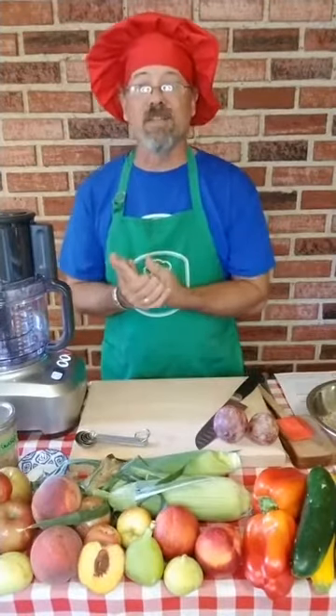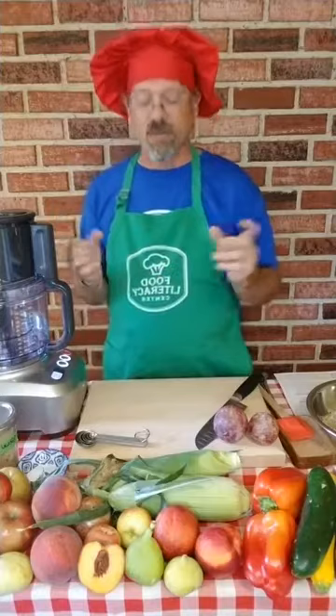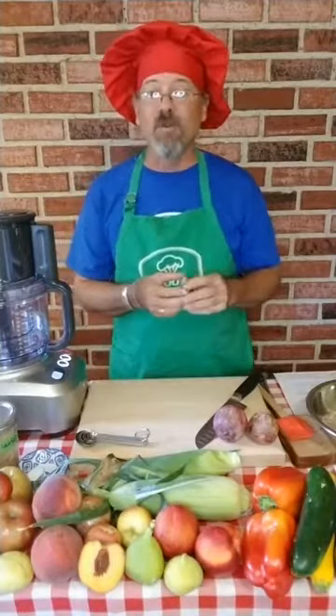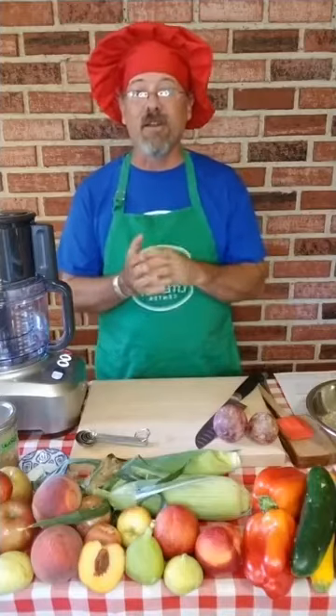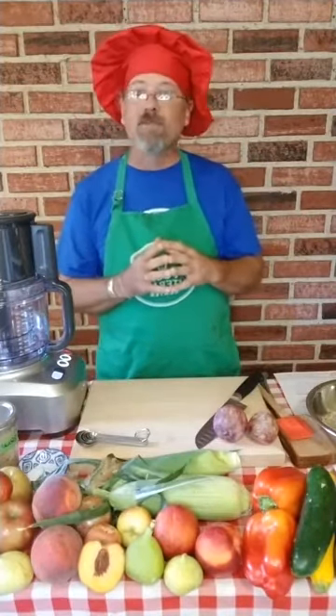We use sun butter at Food Literacy Center with our cornerstone lesson of 'your sandwich can save the world.' The reason we do this is we try to show the kids that we have fresh fruit on our peanut butter sandwich instead of jelly. That'll give them more fiber and more nutrients and less sugar in their snacks. And that's what we're going to do today.